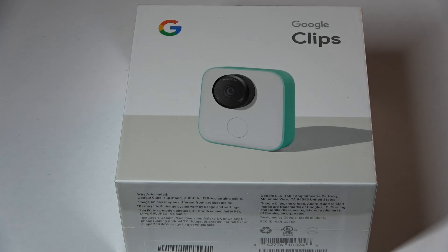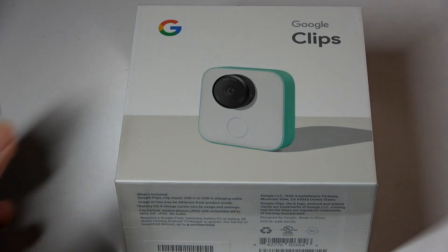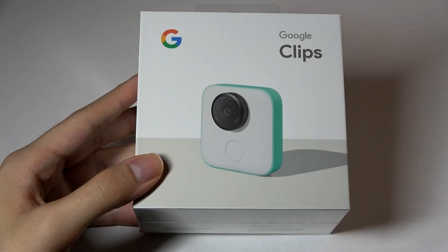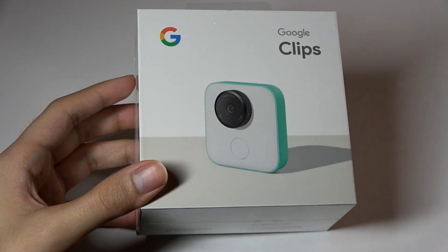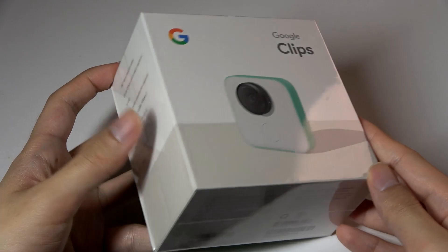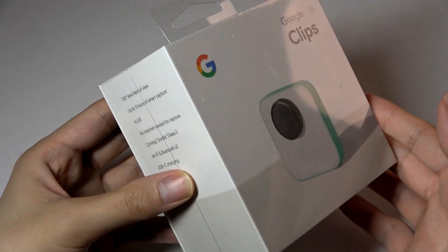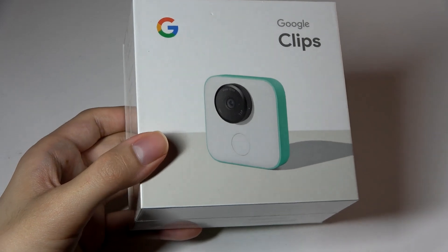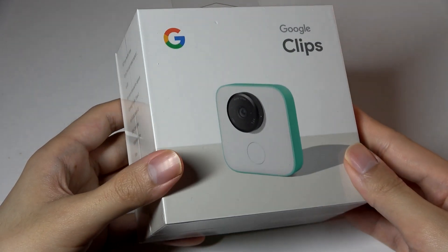However, it was quite pricey at the time, retailing for $250 for a camera that some thought was really gimmicky. That being said, the hardware inside is definitely interesting, and you can still find new unused stock that was never sold on sites like Amazon or eBay these days at a vastly discounted price.